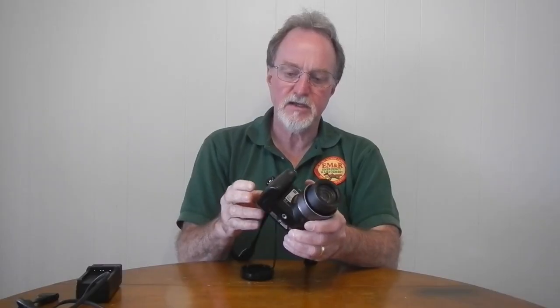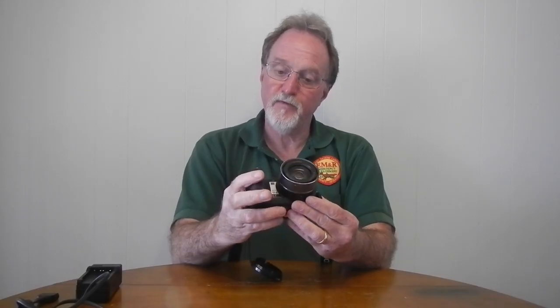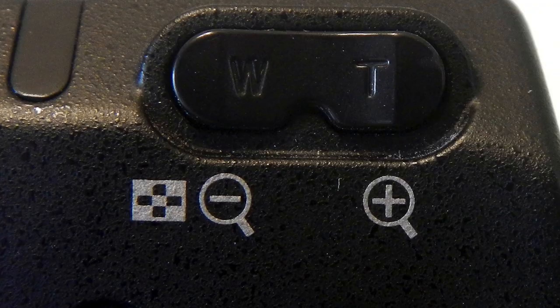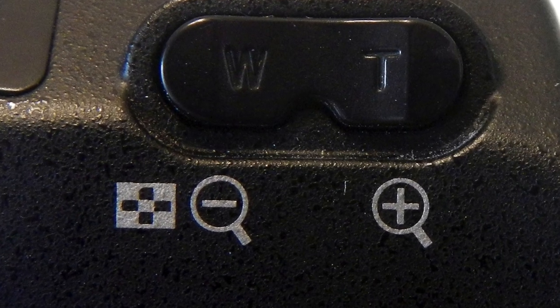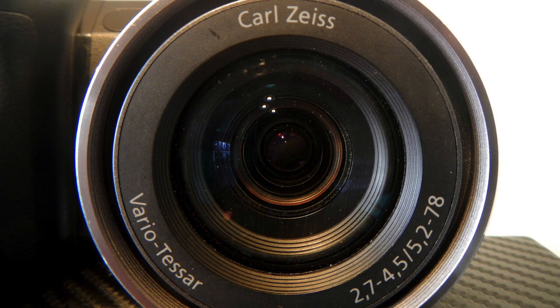It uses Memory Stick Pro or Pro Duo. For a budget-level bridge camera, it has a really nice lens — a Zeiss Vario Tessar. It's a powered zoom with a pretty standard rocker control. It has a 35mm equivalent zoom range of 31 to 465 millimeters, so for being this old, it has pretty good reach.